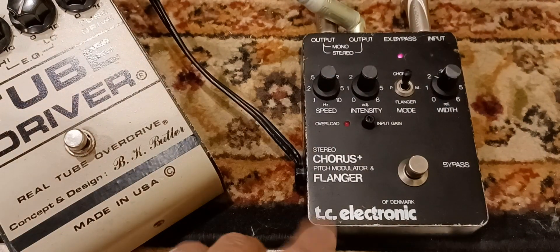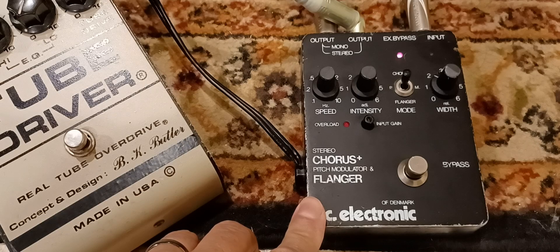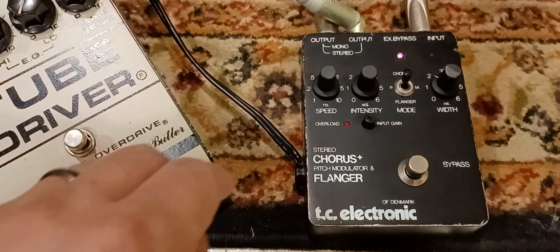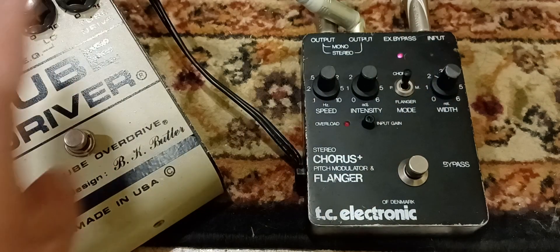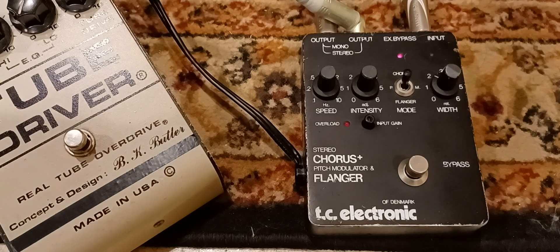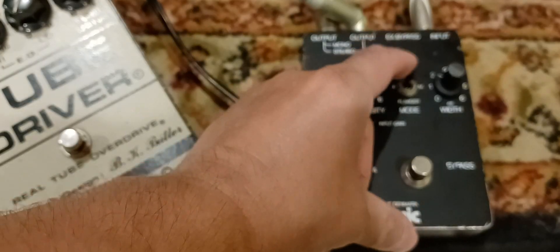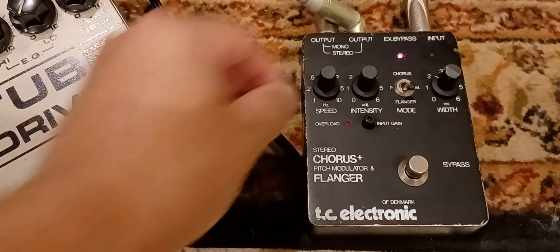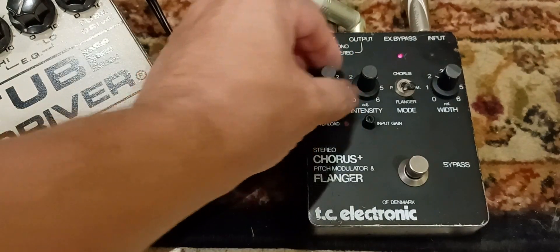He runs this at the end of his clean signal chain, and he's running an Echoplex before that, so basically the delayed signal is going stereo to both sides, to two different amps. It sounds really lush. Here's the flanger — turn up the intensity.